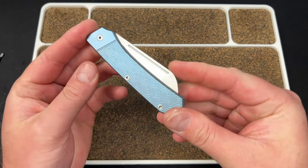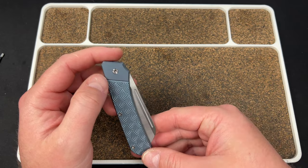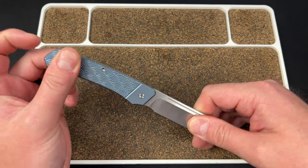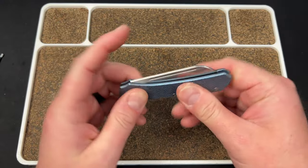This should be dropping on the 14th. There's a plain titanium version without any pattern — I think it might have the faux bolster, actually I don't think it does, just plain. And then there's two Sagaha versions: the blue, and a black that has an acid wash blade.